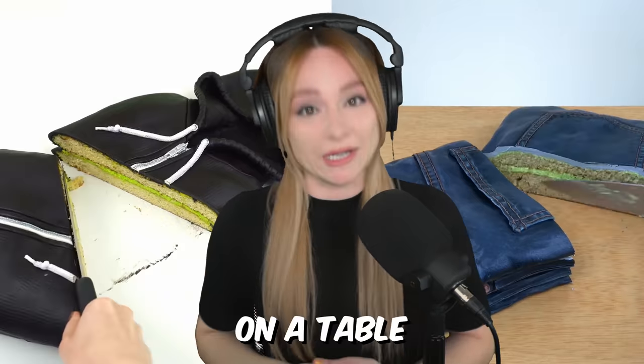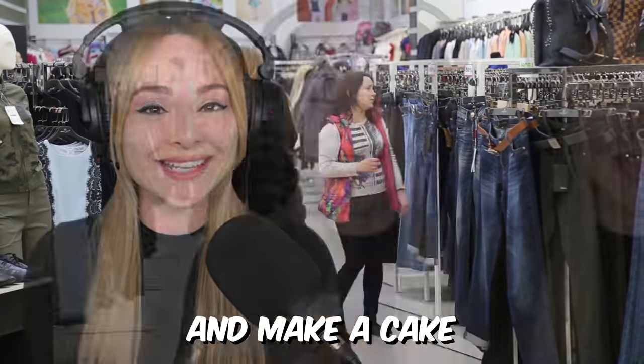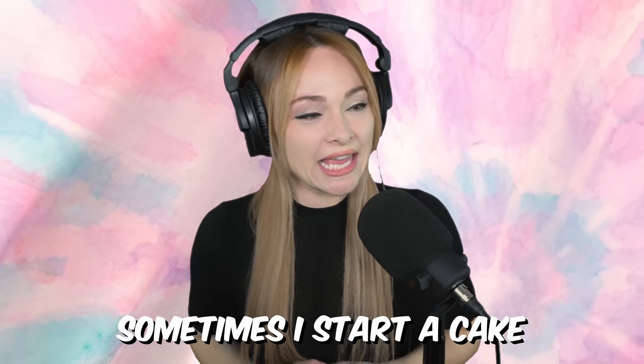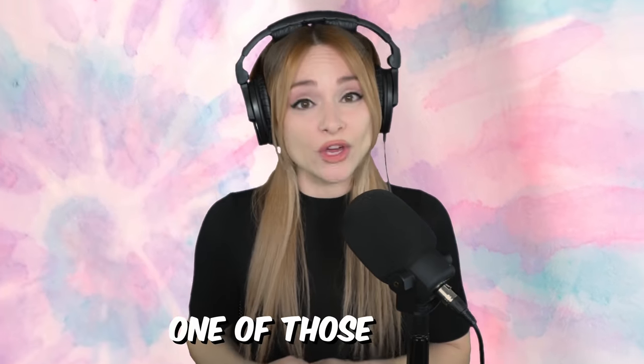In past videos, I've made cakes of jeans and a hoodie both folded up on a table. And this week, I want to challenge myself in the cake clothing department and make a cake that looks like a t-shirt hanging on a hanger. Sometimes I start a cake and I think there's no way you're going to be able to pull this off. But I go for it anyway. This is one of those cakes.